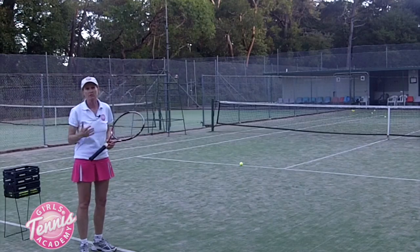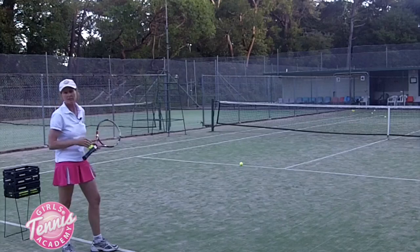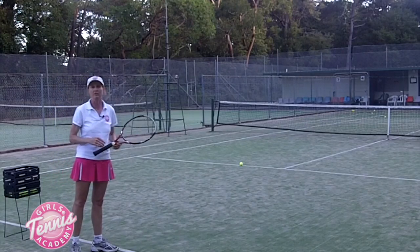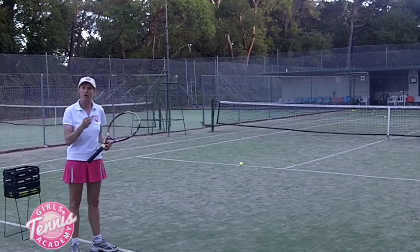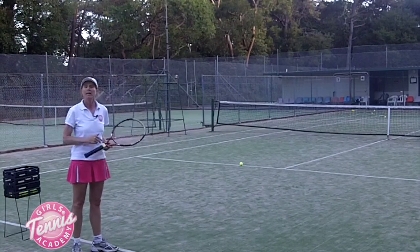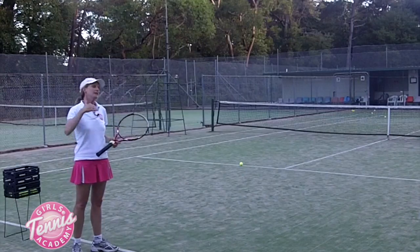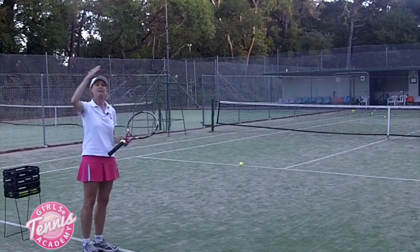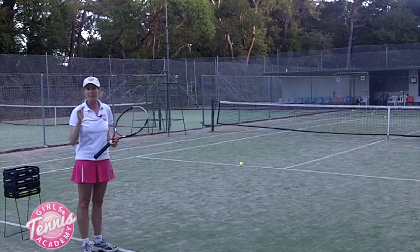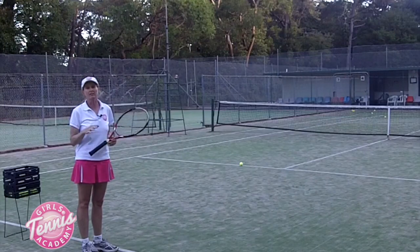Generally with serving you want to make sure that you're aiming accurately — you need to be very accurate with the flat serve because there's no other element except power on that serve. Whereas on the slice serve you can rely on spin to move the ball away from or into your opponent, and on the kick serve you've got the spin bouncing and jumping up around their shoulder. But with the flat serve it's all about power and accuracy.